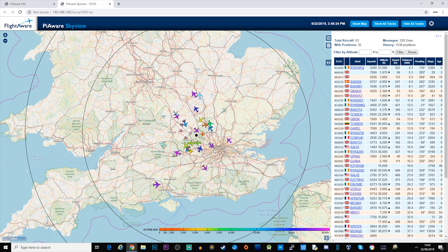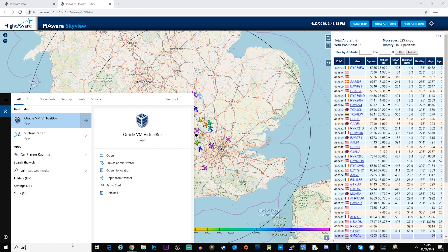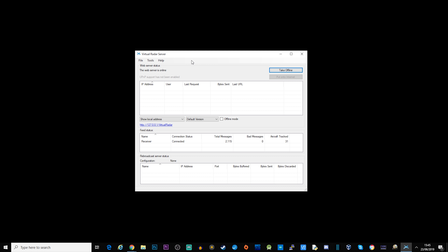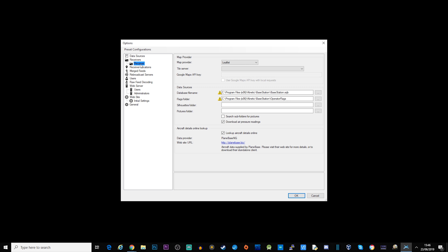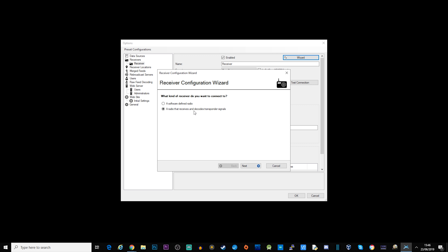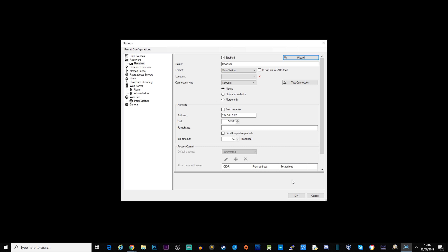One of the most popular applications for this is called Virtual Radar Server. In Virtual Radar, go to Tools and Options, click on Receivers, and you can configure the address. You can also use the wizard — select 'A radio that receives and decodes transponder signals', choose 'Other', type in the address 192.168.1.82, click Next, then Finish, then OK. That should now be working.